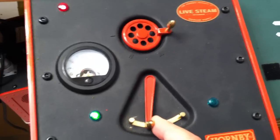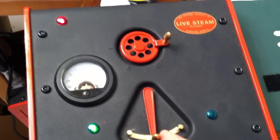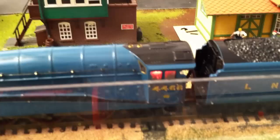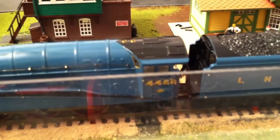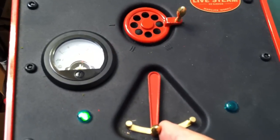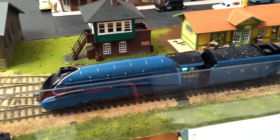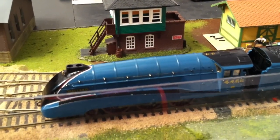Jog once, jog twice. I will just get it going — 3 times, 4 times. And while I am doing that, you can see here in the cab of the engine that red light is flashing. When it is red, it means it is stopped. When it is green, it means the valve gear is set to go in a direction, either forwards or backwards. As you can see, it just went green, so I will continue jogging until it moves.